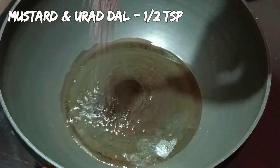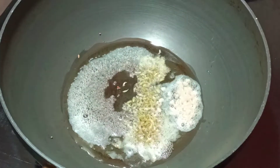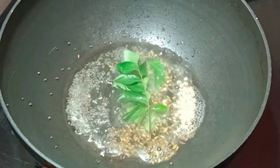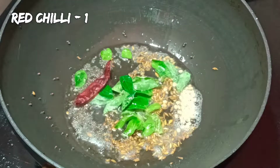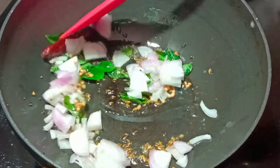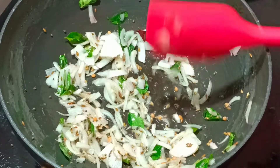First, I will add 3 tablespoons of oil. Then add 1 teaspoon of salt. We will cook until it becomes golden brown and transparent.